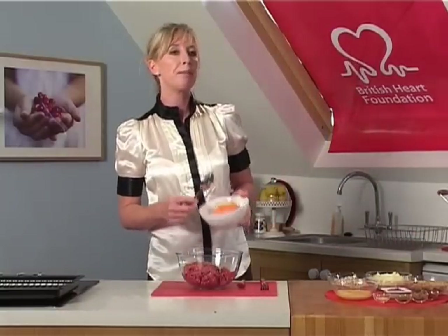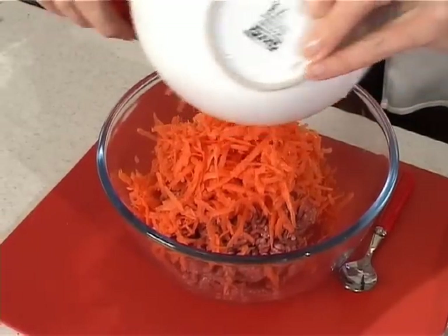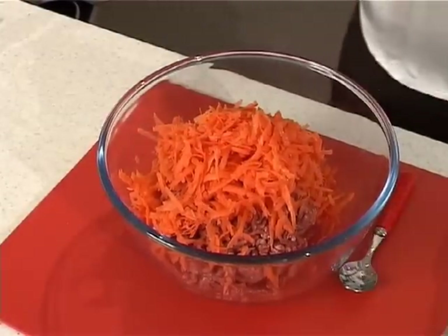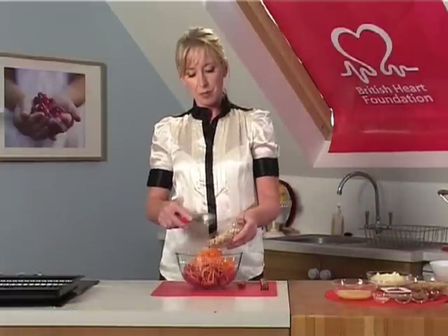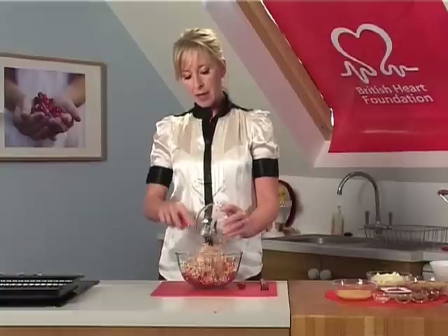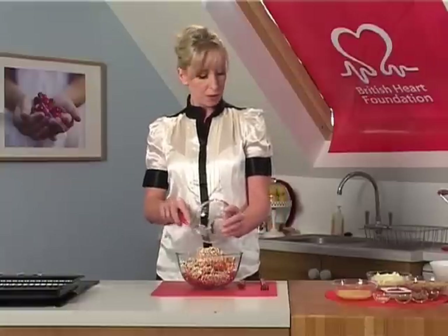This is wonderful because it bulks out the mix. It gives you additional fibre and vitamins. But if you're not keen on carrot, you can always substitute it for something like courgette. So we're going to add that to our mince. Now we've got little button mushrooms here which have been coarsely chopped — another reason we're adding them is to bulk it out, and they also give a bit more flavour to the dish.